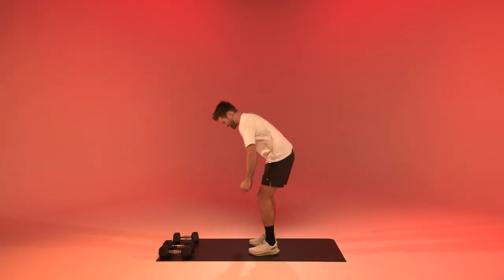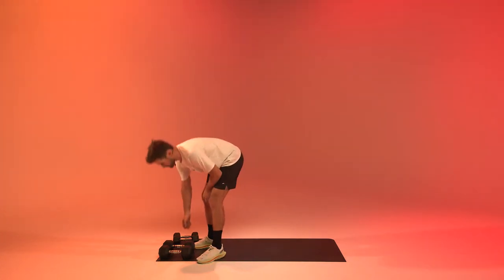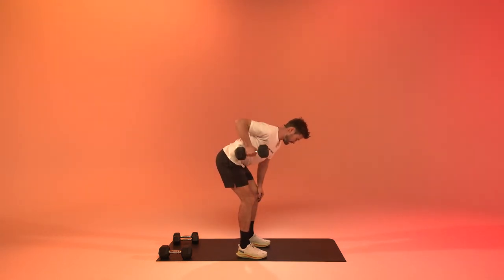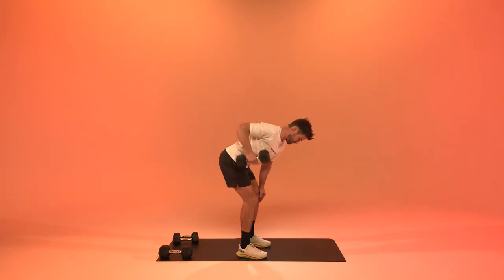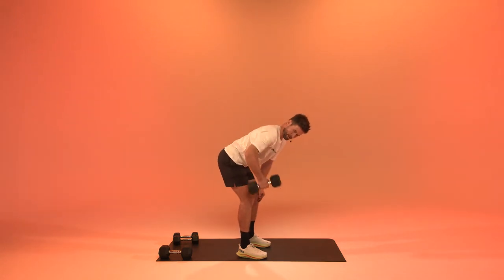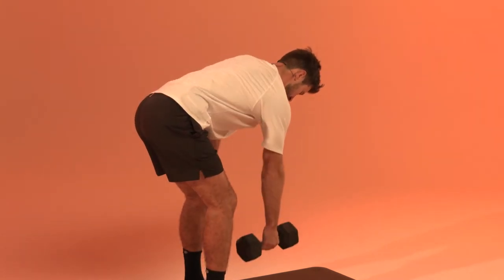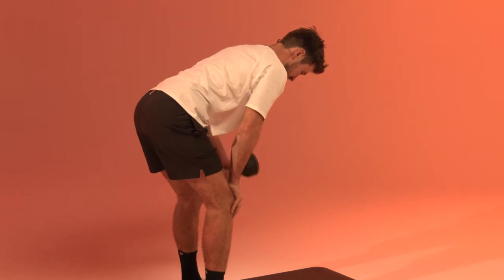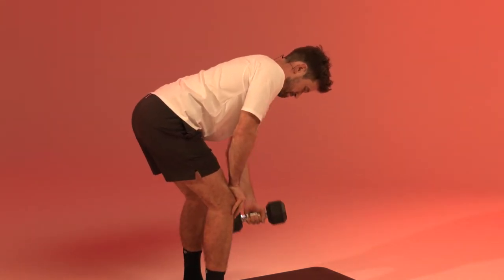We're going to get to bent over rows again. You can use two weights at the same time, or I'll give you a third option — use one, place one hand on the knee. I'm going to do the first half with one arm, the second half with the other and switch. So you've got three options.